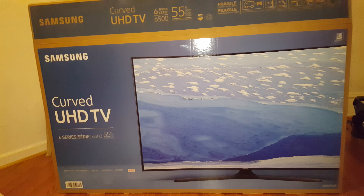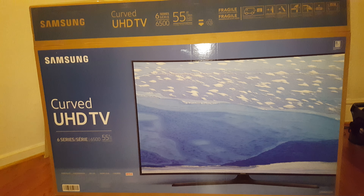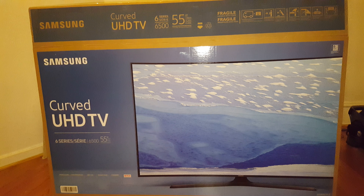Hi YouTube, it's your boy Noni with an unboxing of the Samsung Curve UHD TV 6,500, 55 inch TV. I looked all over YouTube for this TV and got a good sale on it.